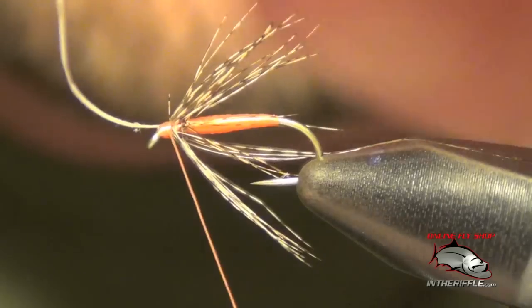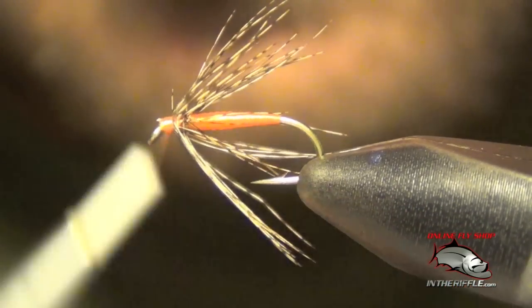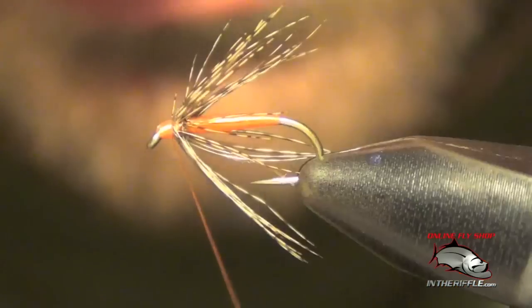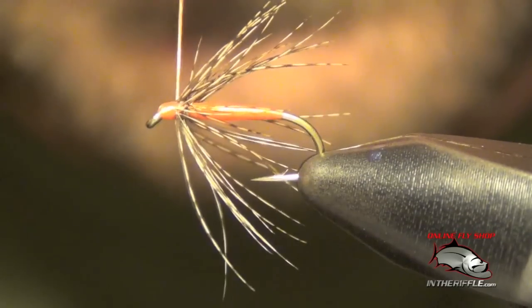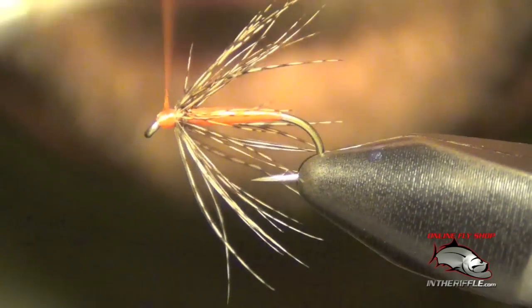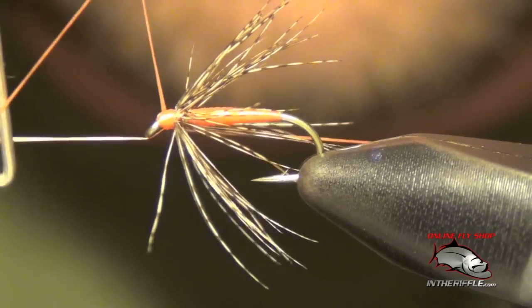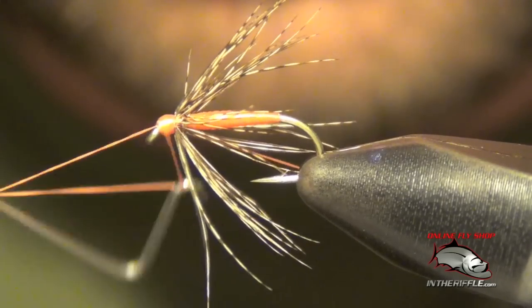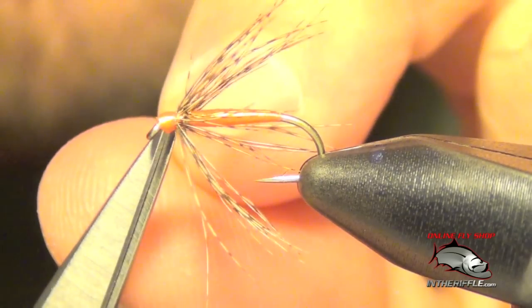I'm going to build up a very small head on this fly, using my thread torque to wrap back ever so slightly. Then you can whip finish to finish the fly, and trim off your thread.